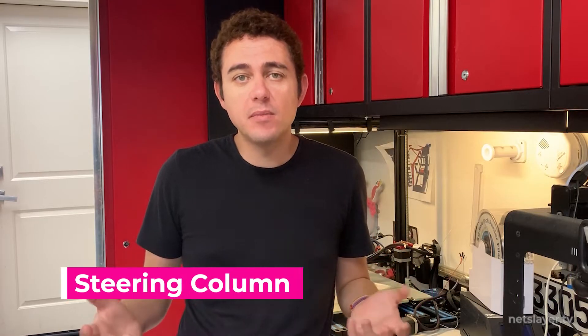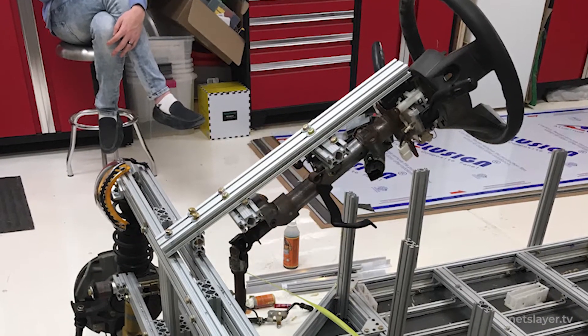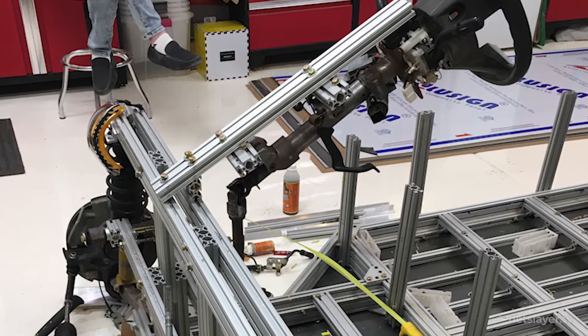Then I placed the steering column and the steering wheel roughly where I wanted it to be, in the middle of the car. Using an imaginary seat, I kind of figured what height would work, then I built a frame to support that and bolted it together.